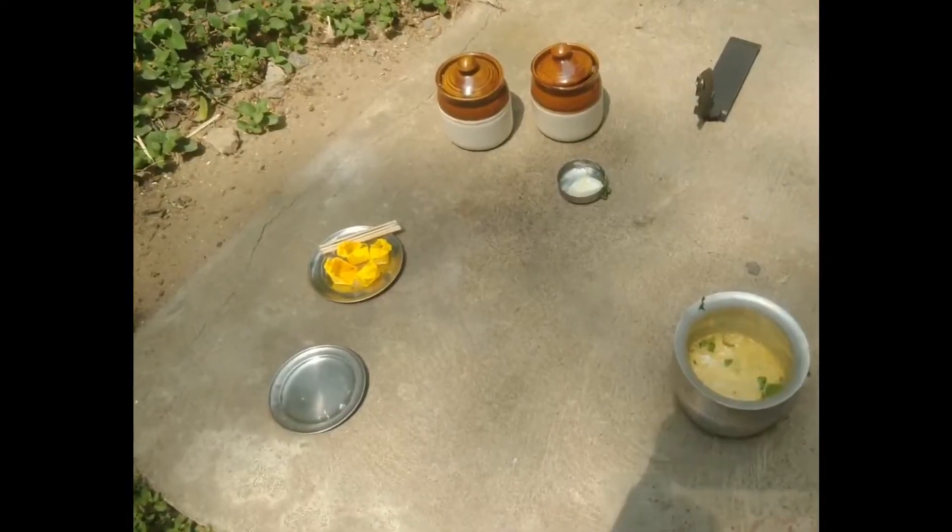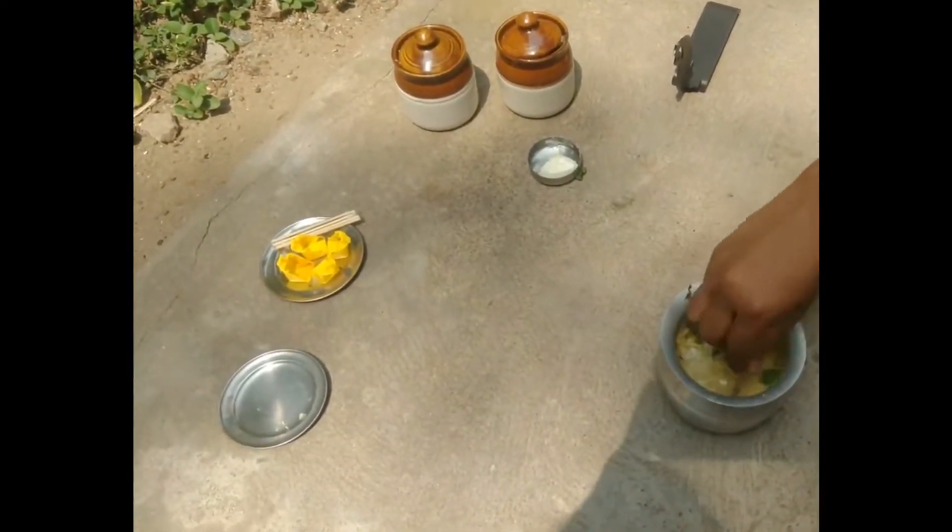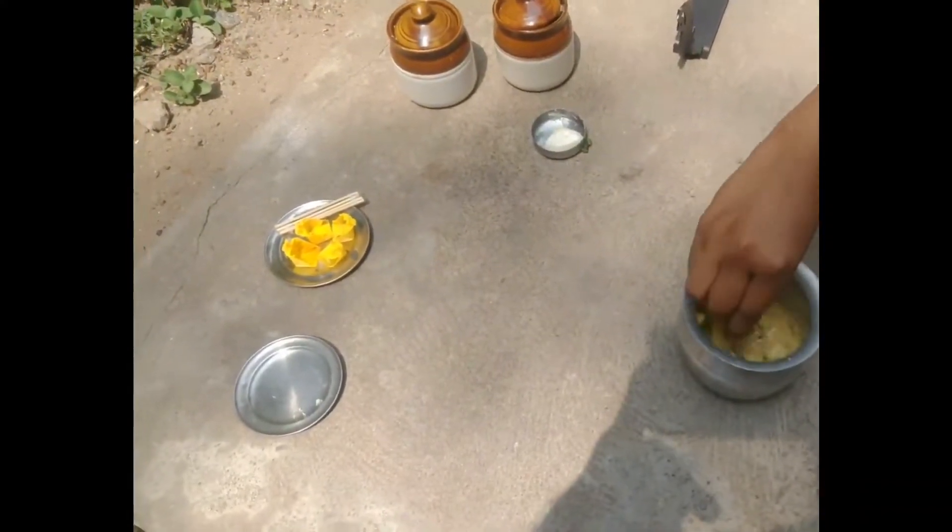I have added paneer and capsicum. Let us mix it well and rest it for 30 minutes.